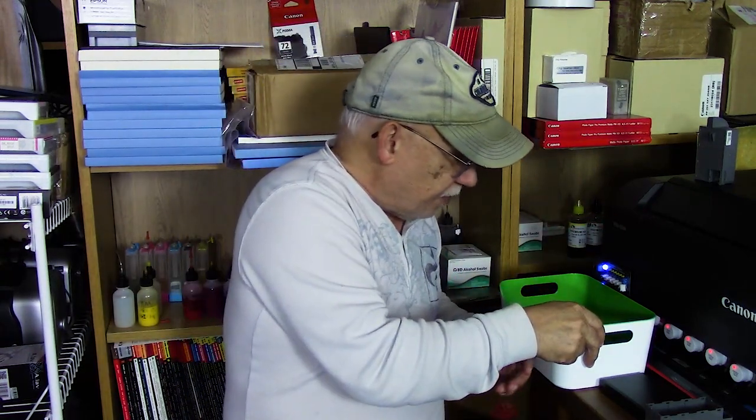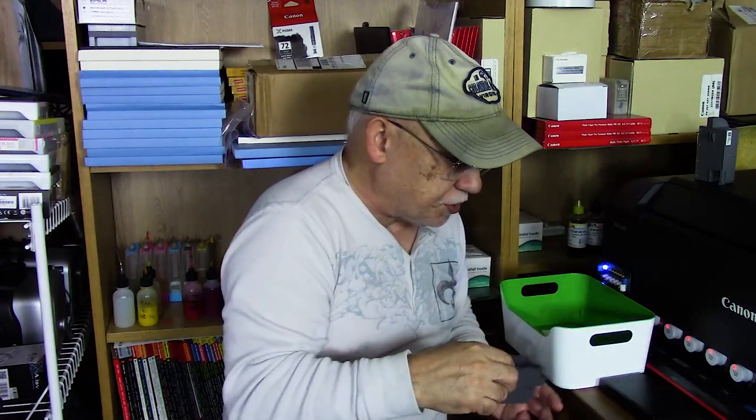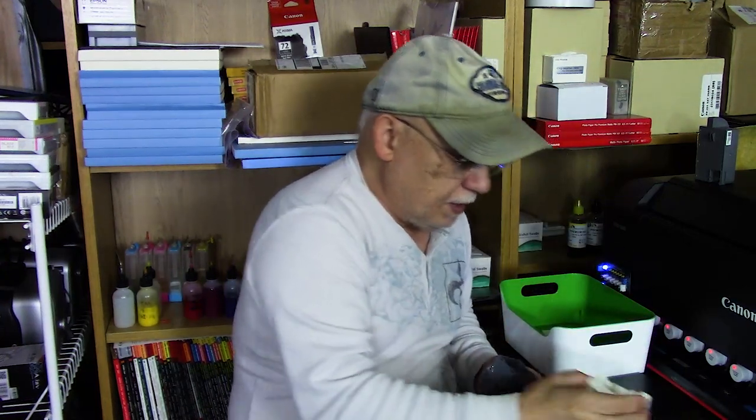If you buy the compatible ones from Rick Johnson, you'll still be able to do this. The internal pad is a single unit — you can actually remove it, rinse it, let it dry, and pop it back in. Once you get those four extra resets and refills, no problem at all.